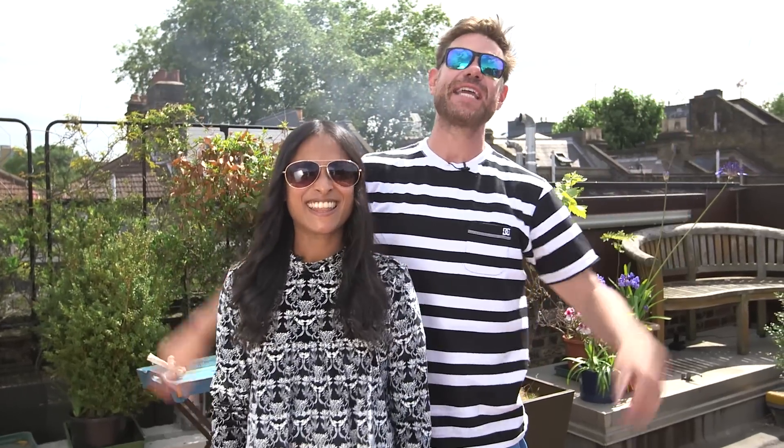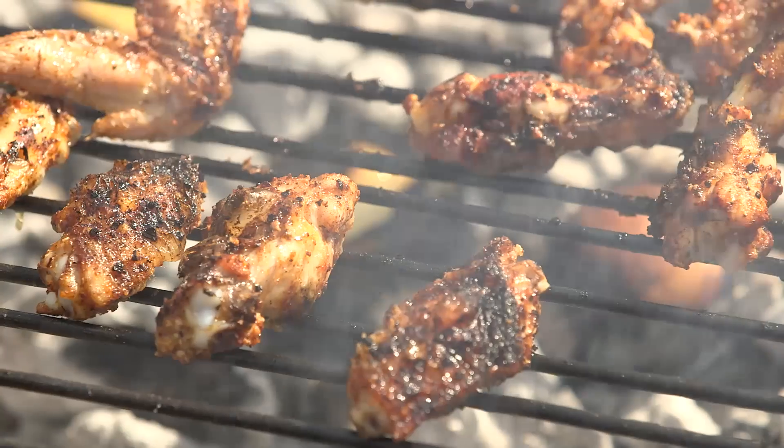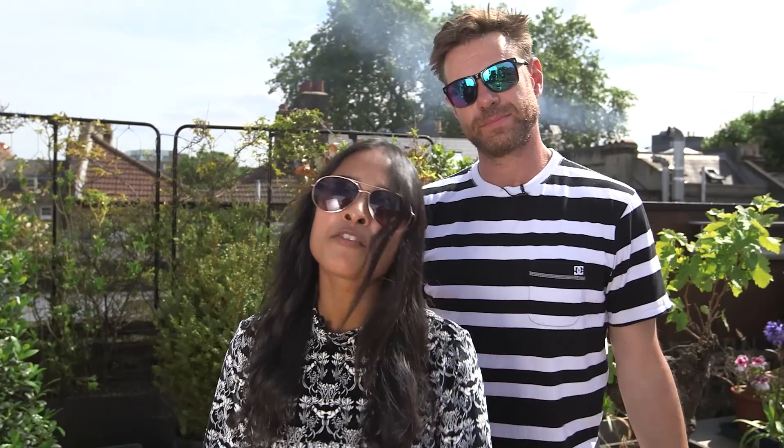Hey guys, I'm Christian Stephenson, aka DJ BBQ, and I'm Cook with a Little Indian. Today we're going to do a spicy chicken wing recipe with a beautiful dipping sauce. We've done a load more dishes together which you can check out over at Wild Dish. Make sure you subscribe, like, share and be one avec us.